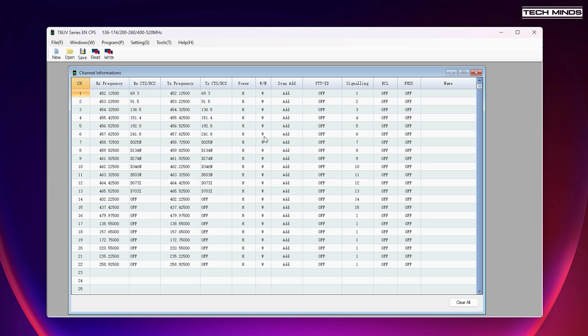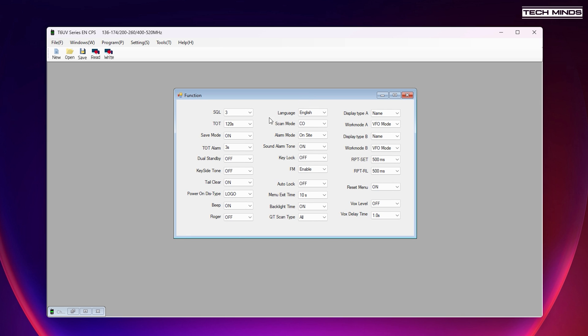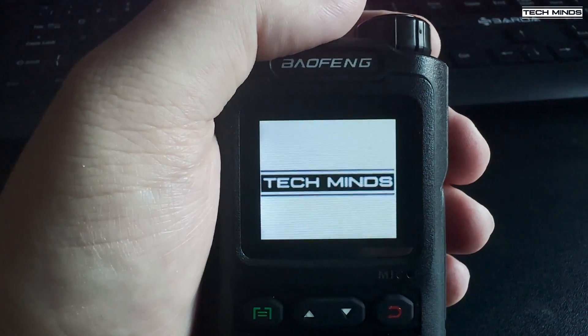Programming this radio is fairly easy. Using a CPS for the T6UV series seemed to work flawlessly. Memory channels and radio features and functions can all be performed within the software. I just used a standard Baofeng programming cable which seemed to work perfectly. After programming a local repeater, I could access the repeater.